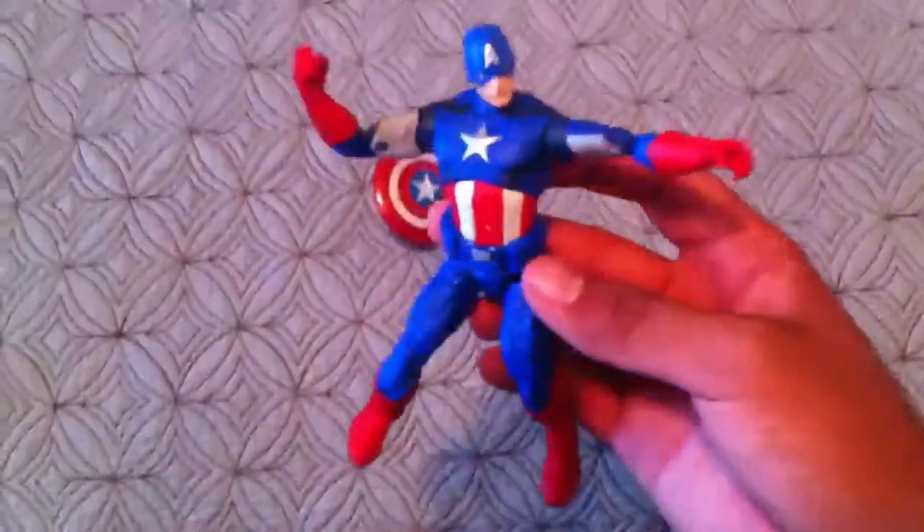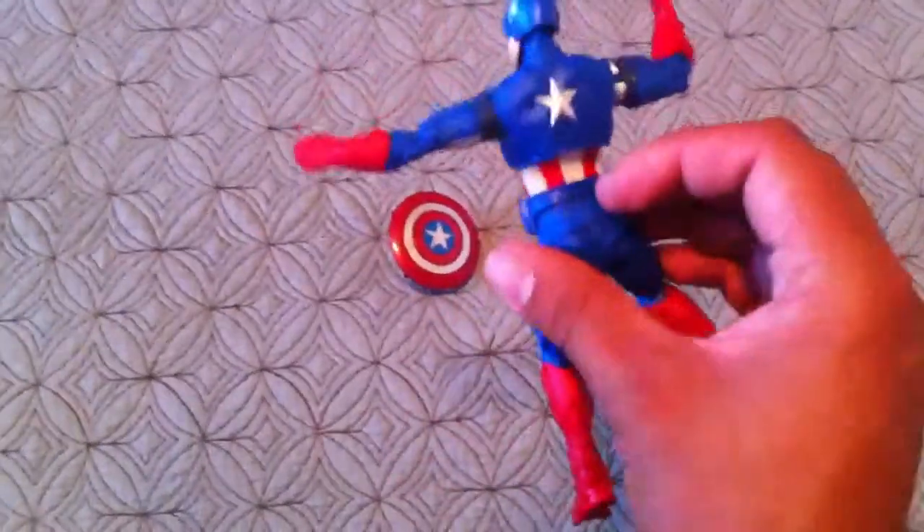And there you have it — your Captain America Walmart exclusive figure review.